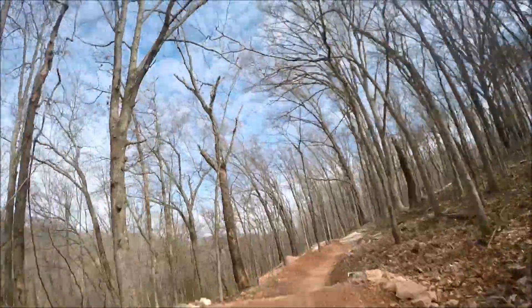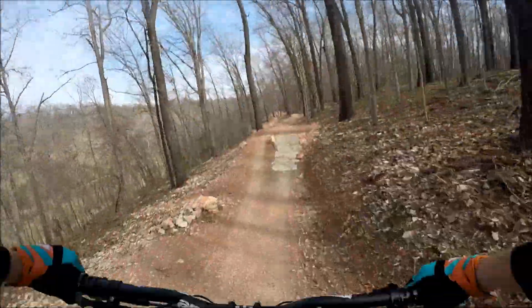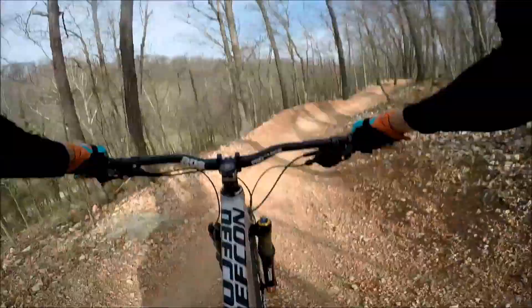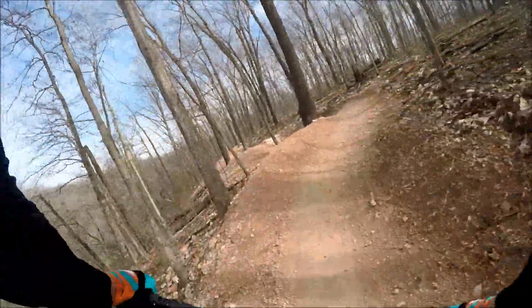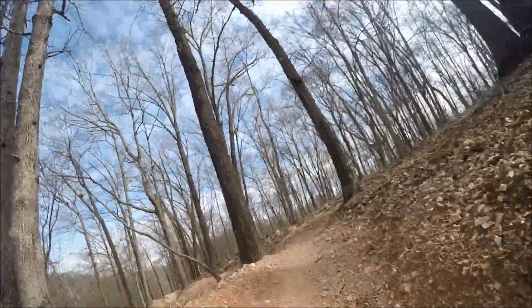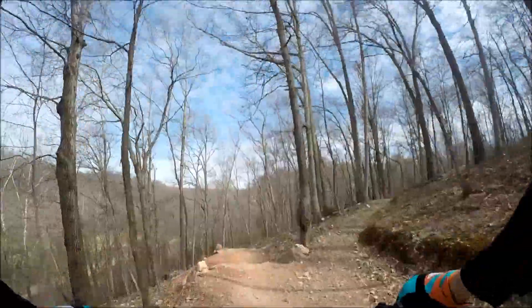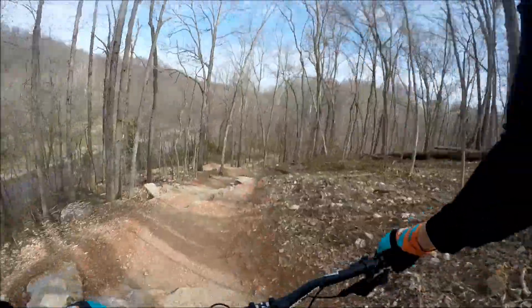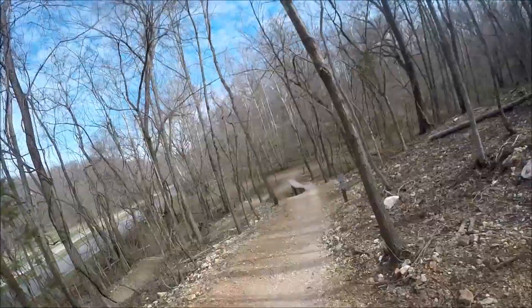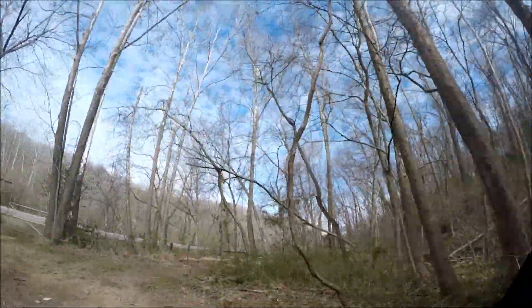This is so much different than the hardtail I was on — it feels so strange. Wow, dragged my foot on that one. This is amazing — so much easier than on the hardtail. Whoa, oh, that was awesome!